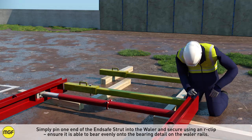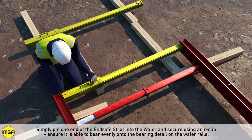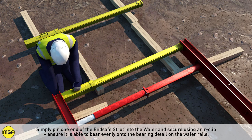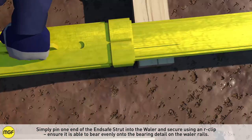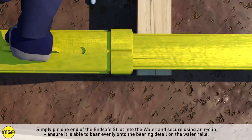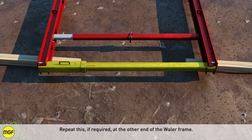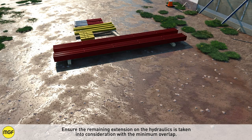Simply pin one end of the end safe strut into the whaler and secure using an R-clip. Ensure it is able to bear evenly on the bearing detail on the whaler rails. The central pin must now be removed to secure the other end of the end safe struts within the whaler. Ensure the overlap between the inner and outer is greater than 150mm. Repeat this if required at the other end of the whaler frame.